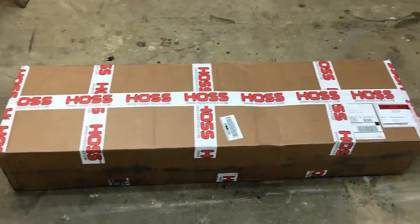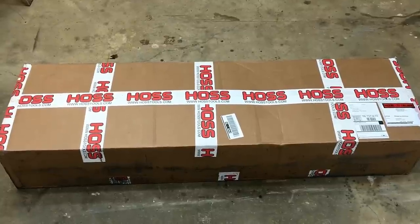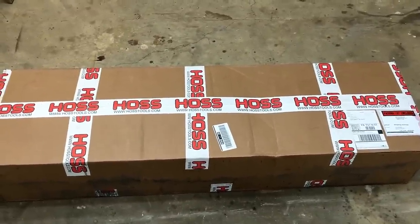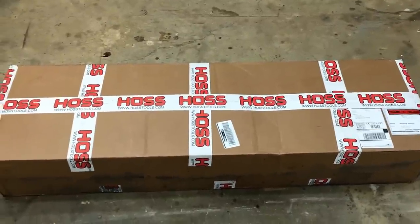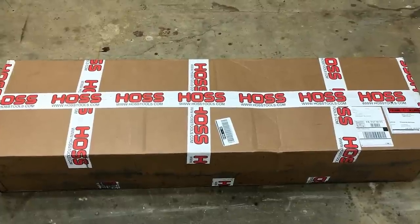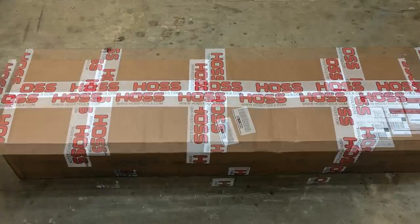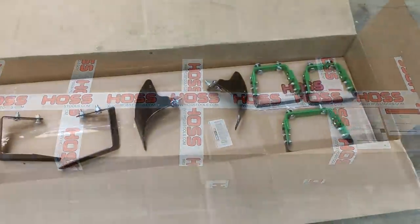Well, this is an exciting day for me. Haas Tools has decided to include me in their social influencers program and they have sent me a Haas wheel hoe. This particular one is a double wheel hoe, and not only that, it is a high arch double wheel hoe. Let's go ahead and get this unboxed and we will assemble this together.